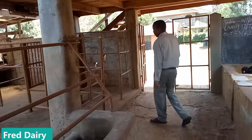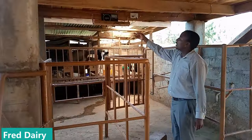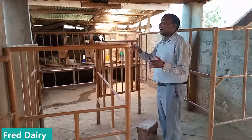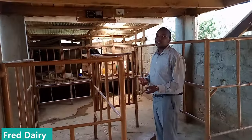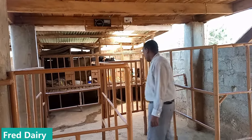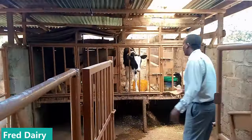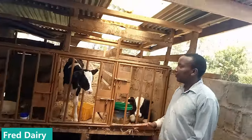Let me take you to the calf pen so you can see. You can also put music on for your cows — once you put music on for your cows it stimulates milk production. So have a radio or woofer playing music. Here we have the calves.